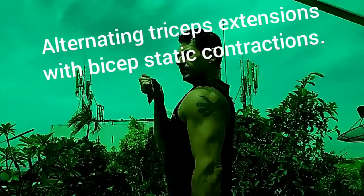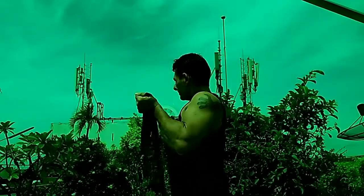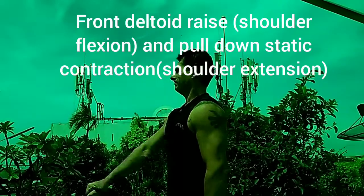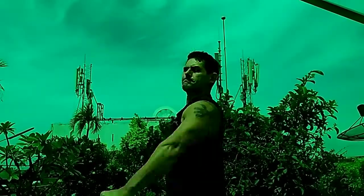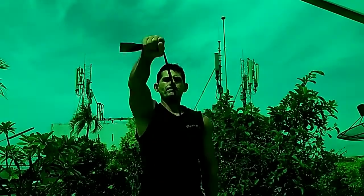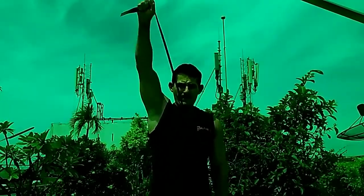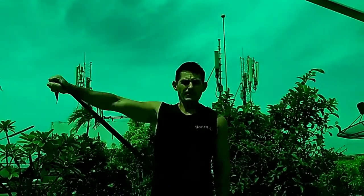We're starting with tricep extensions, holding the band tight and firmly, with the other arm in a bicep static contraction. Then going into a front shoulder raise, going up high — this is working your shoulders. The other arm is holding a static position, which is working your back, triceps, and shoulders as well.